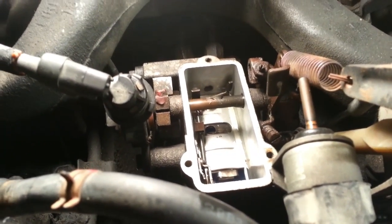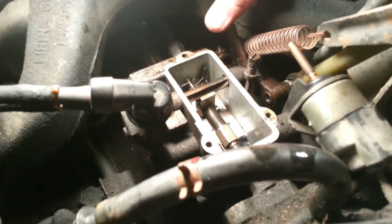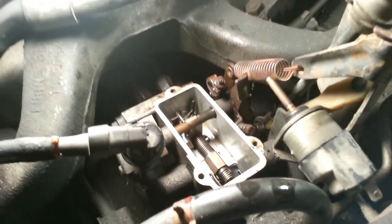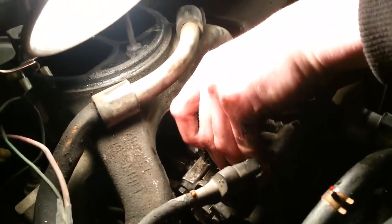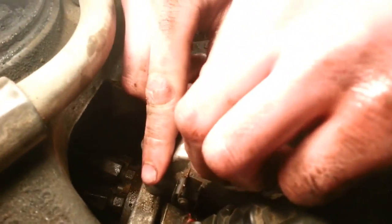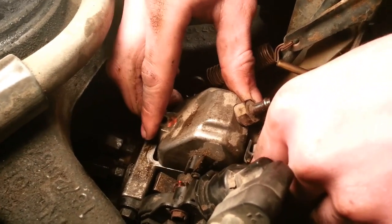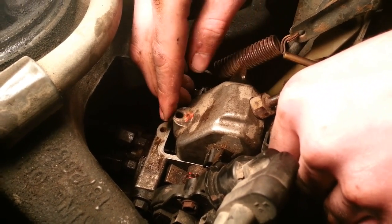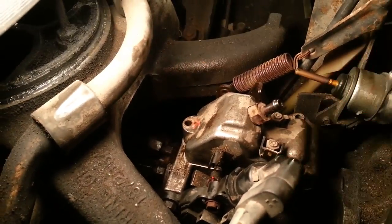Now we'll show you how to put the cover on the right way. First, make sure everything moves nice and smoothly — that it's all up to snuff with the linkage. When we put the cover back on, put it on where it's back a little first, then slide it forward until it lines up with the screws. That makes sure you don't get caught up on any of the linkage. Slide it up until the holes align, then put the three screws in.